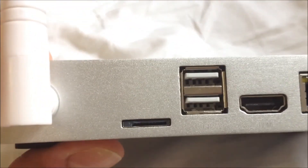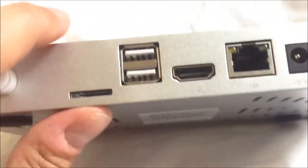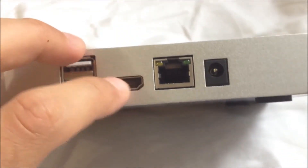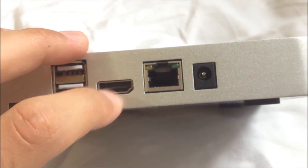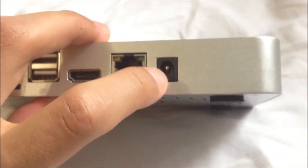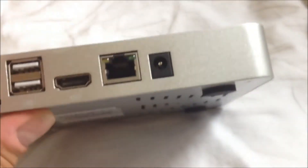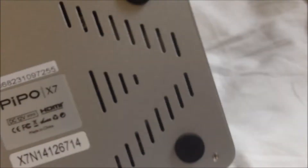Here's a TF card slot, micro SD, another two more USB ports — very convenient. HDMI port, Ethernet, and there's the power port. And you've got some vents on the bottom here. There's the Peepo X7, and there is the WiFi antenna right there. Pretty stiff — it's good.